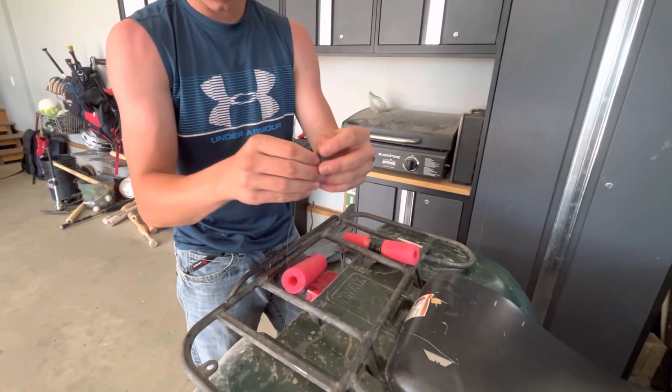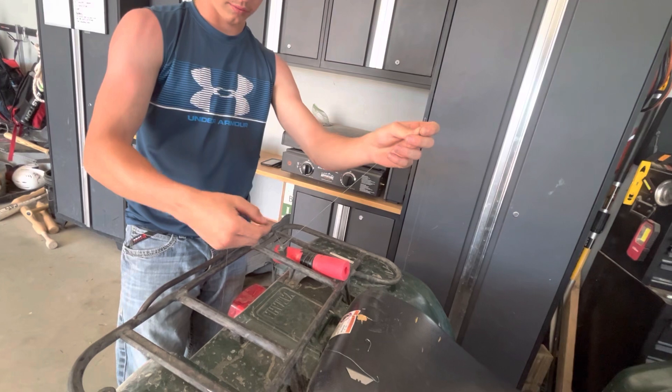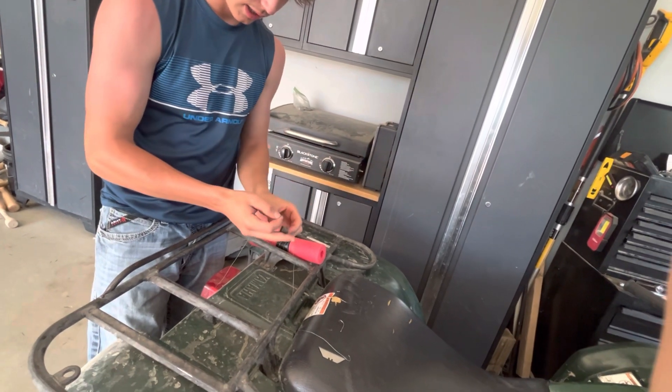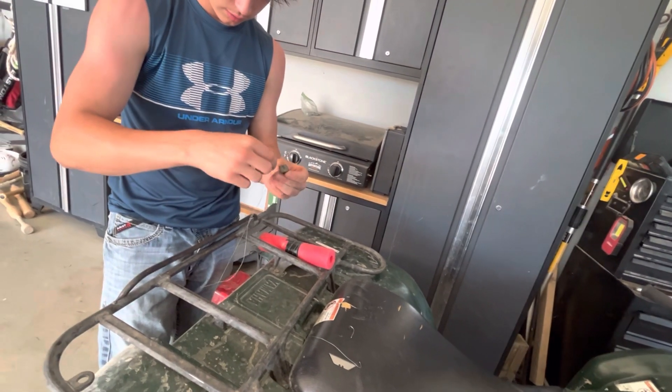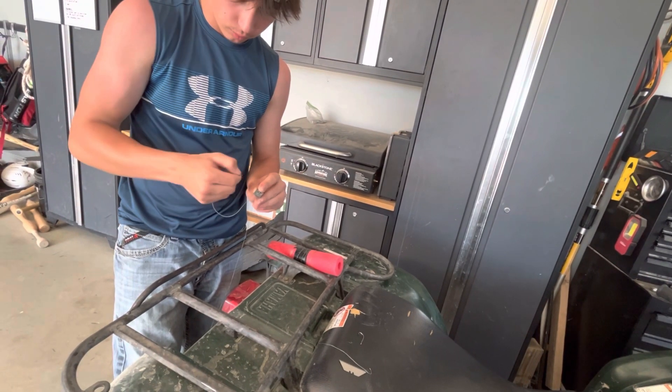Then you've got your line. I like to get the sinker on there with plenty of room, take the string, wrap it around right here, and send it right back through that hole.